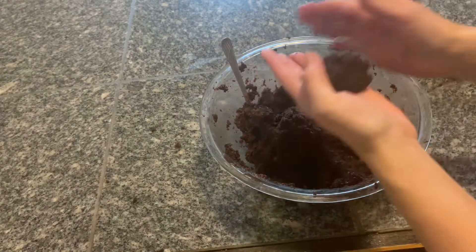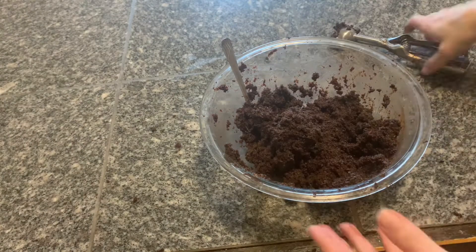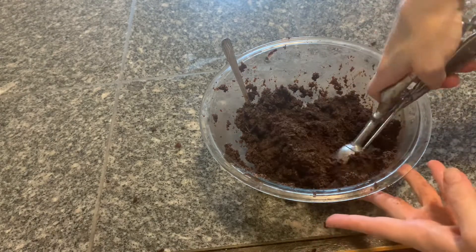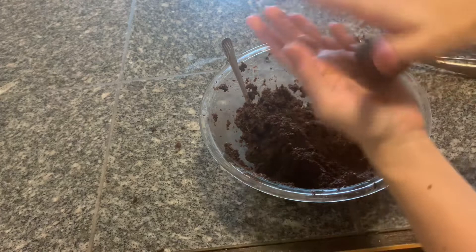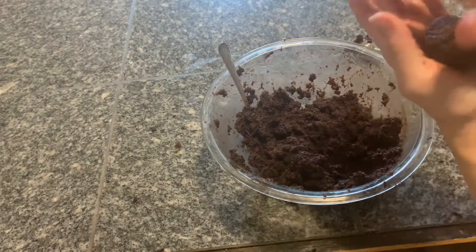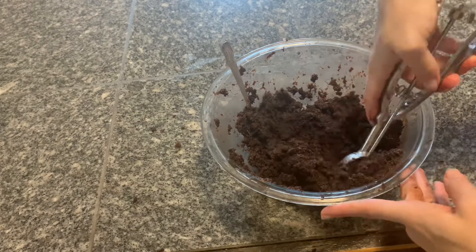I have never made these before and I didn't follow a recipe — I just kind of went with what I thought I needed to do. I did learn that it makes it much easier if you freeze the cake balls before you dip them in your chocolate.